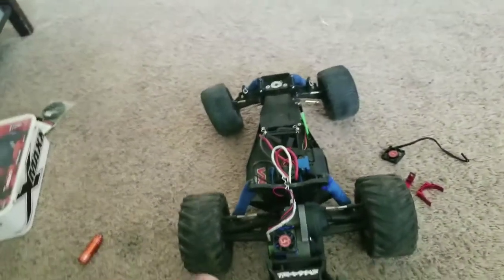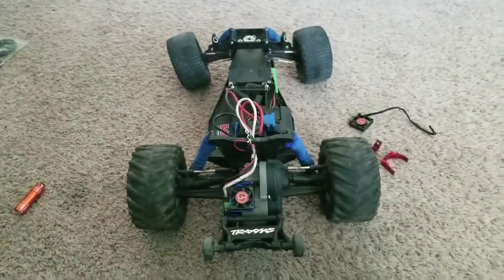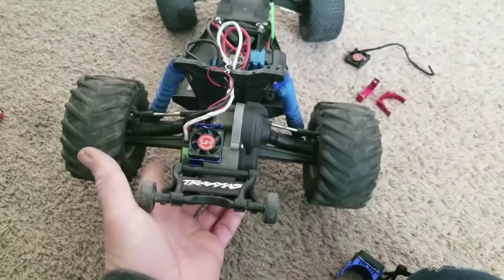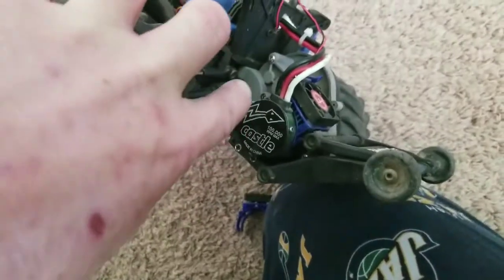We don't know how fast this thing goes because it just goes fast, but you can run it all day long. We take it trail riding — big long trail runs — and this engine doesn't even get that hot at all. This fan is just a dream.